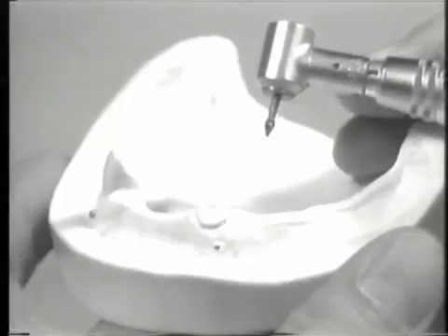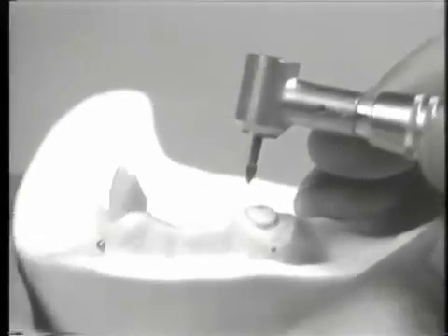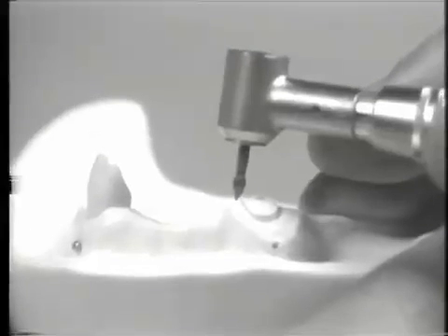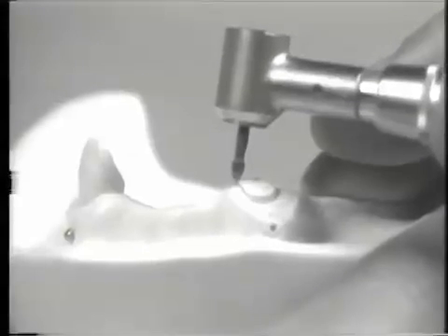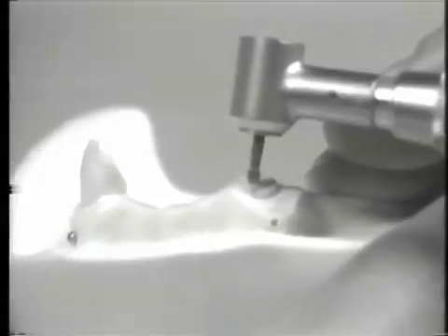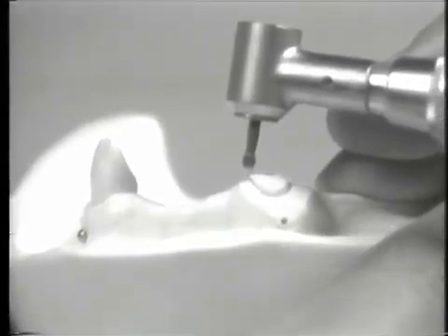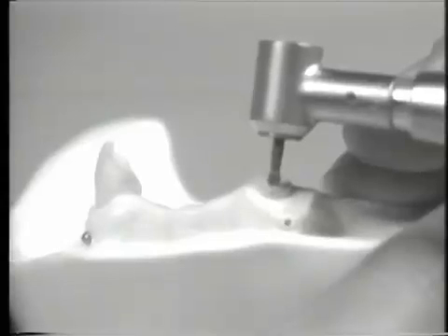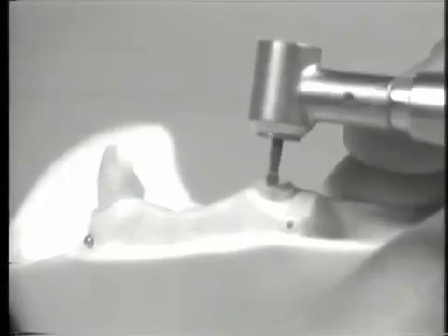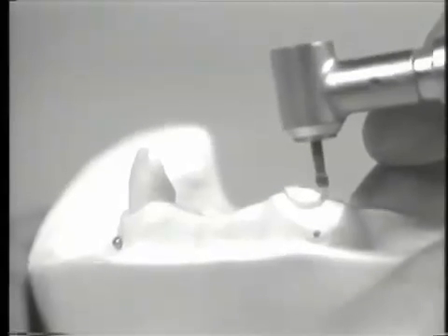Gross reduction of the overdenture abutment has now been completed. A brass shank tapered finishing burr is now used for placement of a circumferential bevel. The bevel should be of adequate width at a moderate angle to allow for gold-coping design and finish consistent with current principles in operative dentistry. In the presence of existing restorations which encroach upon the cervical portion of the tooth, it is acceptable to utilize a beveled shoulder, a chamfer, or a long tapered bevel margin.